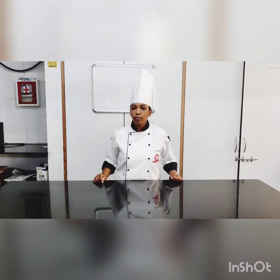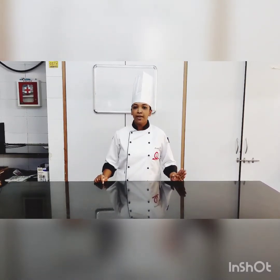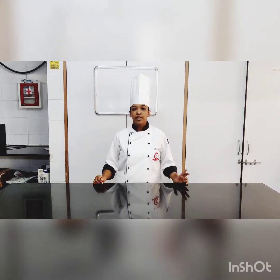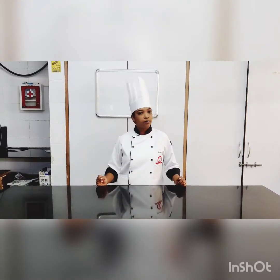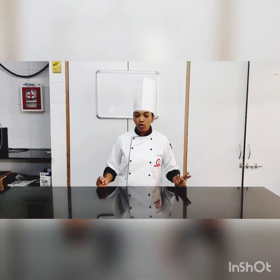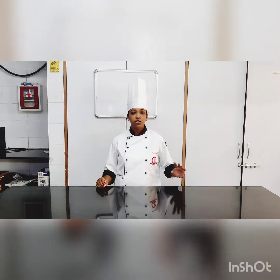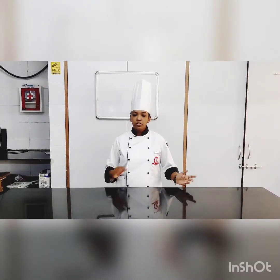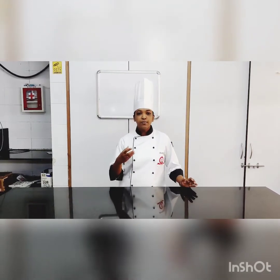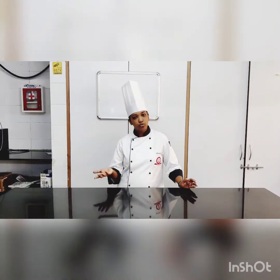Today we are going to make coffee mousse. The base for coffee mousse is a basic custard. There are different flavors available in the market — mango mousse, apricot, strawberry — but today we are going to make a very basic flavor, coffee mousse. This mousse is a little on the denser side compared to a soufflé.